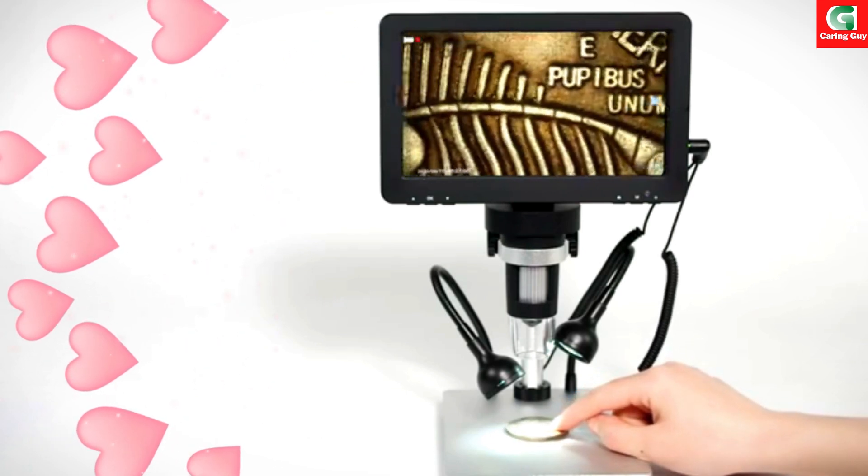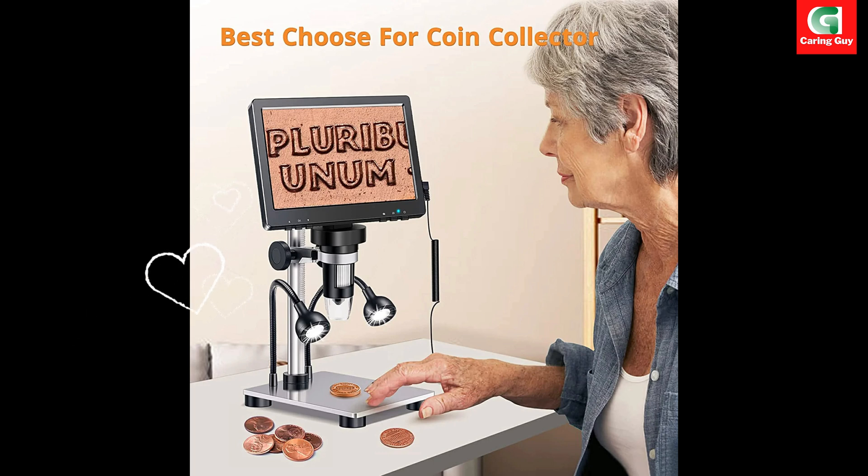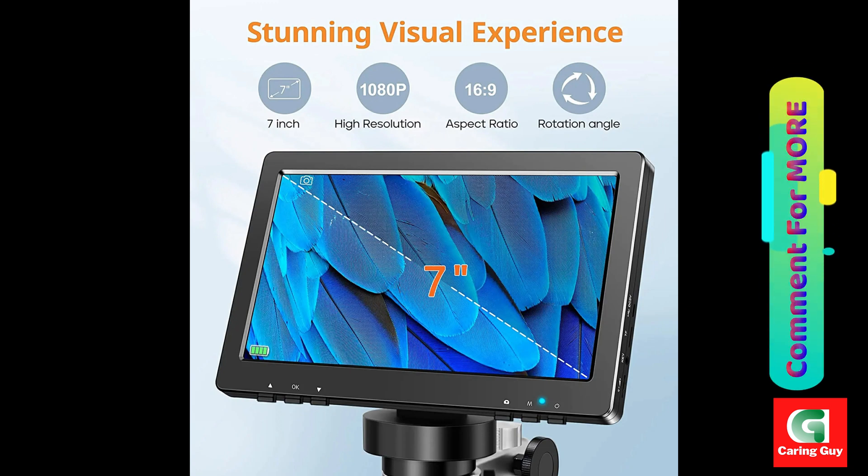Why choose the RIEVBCAU Digital Microscope? This advanced digital microscope offers a range of features designed to enhance your viewing experience and make intricate details more visible than ever before.